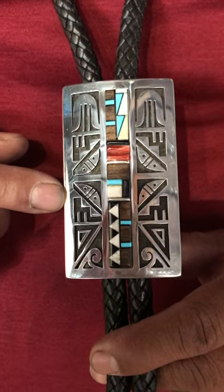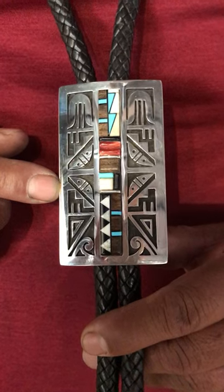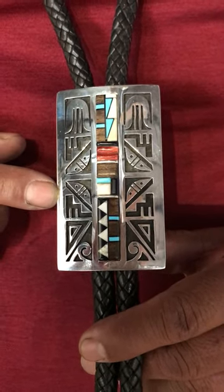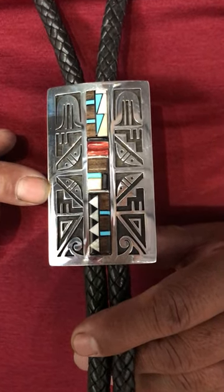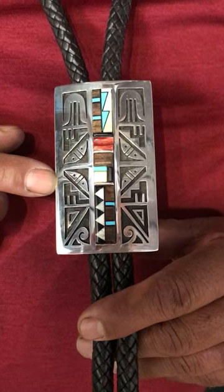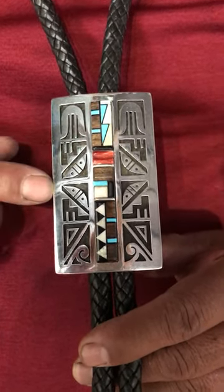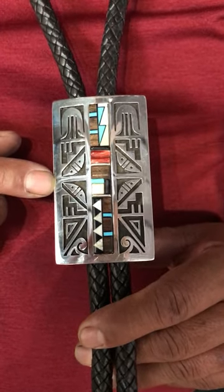I've got sleeping beauty turquoise, jet, ironwood, and the white is fossilized ivory. The black is akama jet. And the red — that's red spiny oyster.